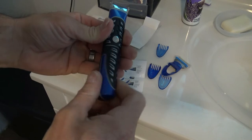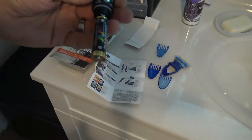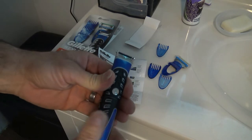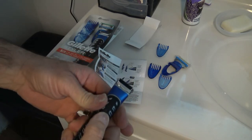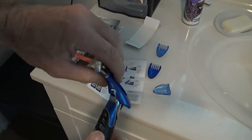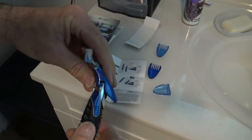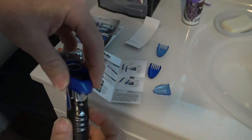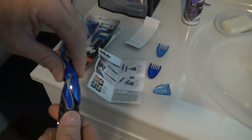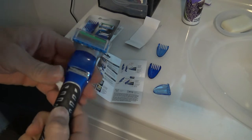All you do is twist this off to get to the battery — really easy to get to. Just twist right back on and it locks into place. For any of these attachments, you do this little hoop right here and on the other side you just push this forward and lock it in place.